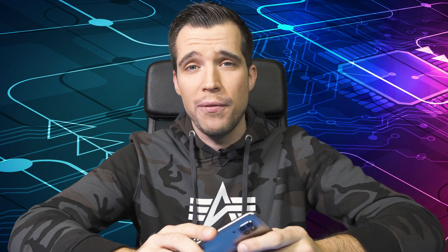Hey, what's up guys? Stephen here. Welcome back to another video and today I'll show you how to downgrade the firmware on your Huawei smartphone.